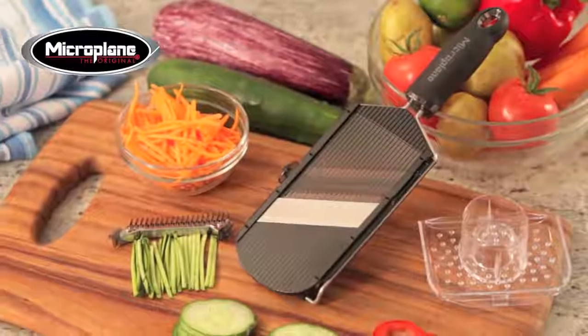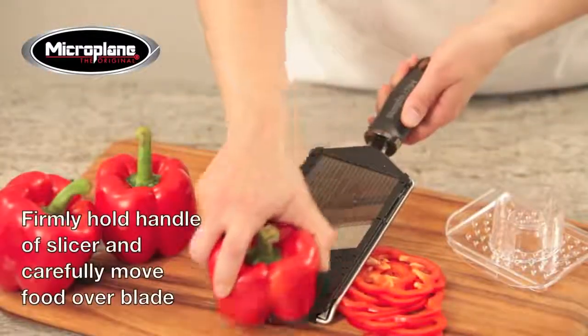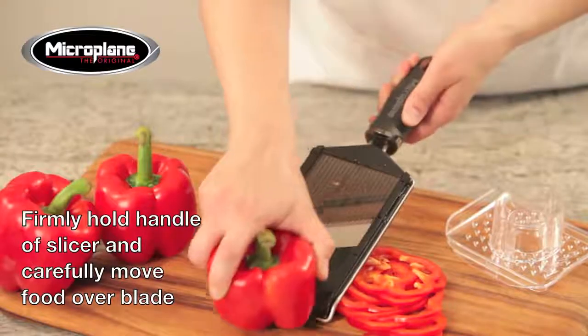The new Microplane paddle-shaped adjustable slicer with julienne blade delivers superior cutting results for a wide array of fruits and vegetables.